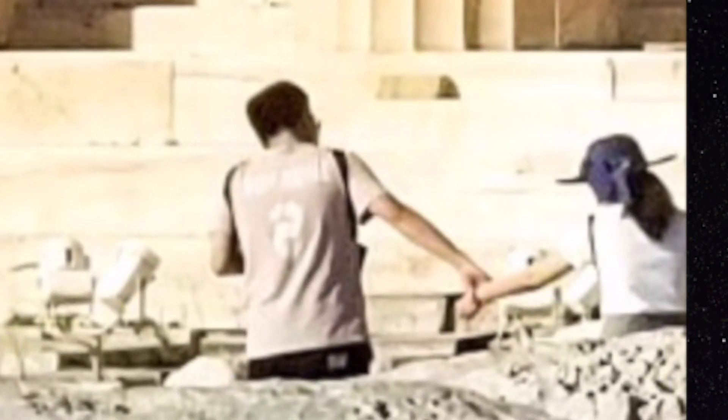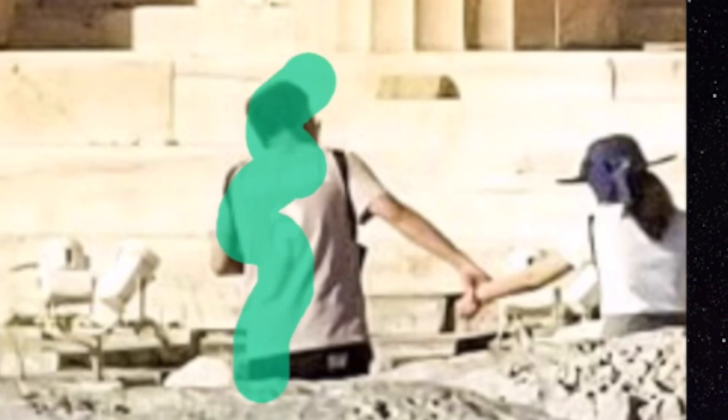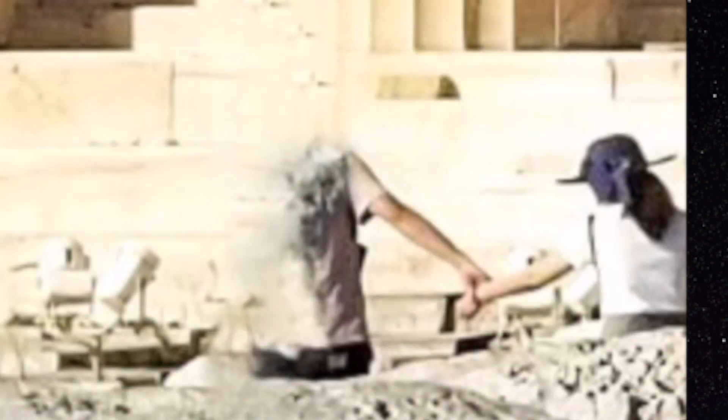Next we're gonna work on this couple that is enjoying their nice holiday in Greece. I'm gonna take them out as well because I want just myself in the picture to make it look like I was at the Parthenon by myself — which I was not. There were tons of tourists around, so okay, no more hand-holding for them.